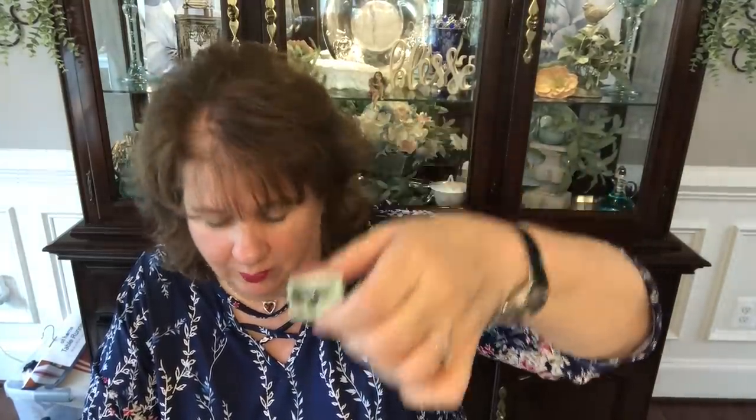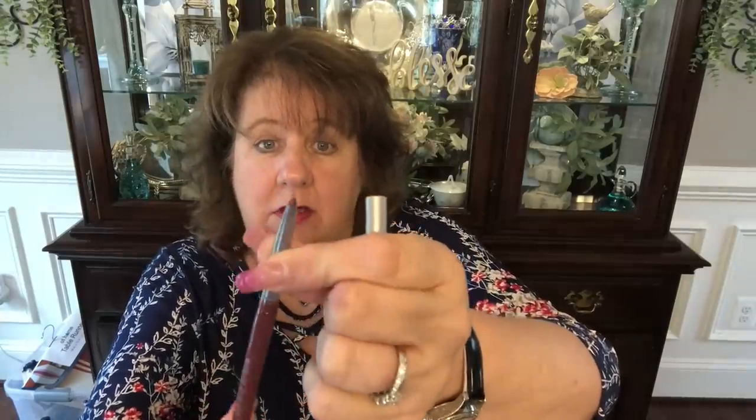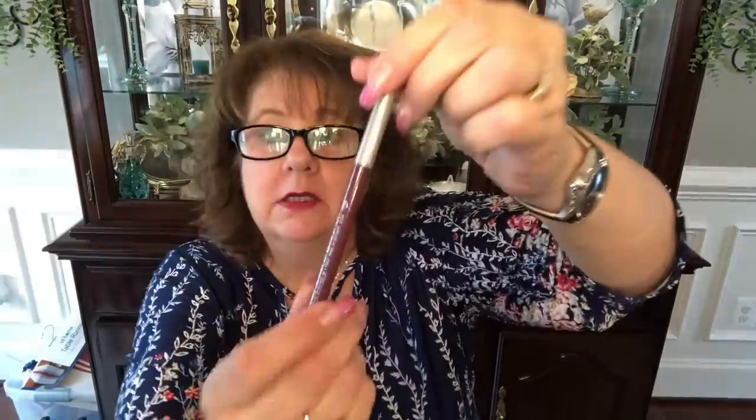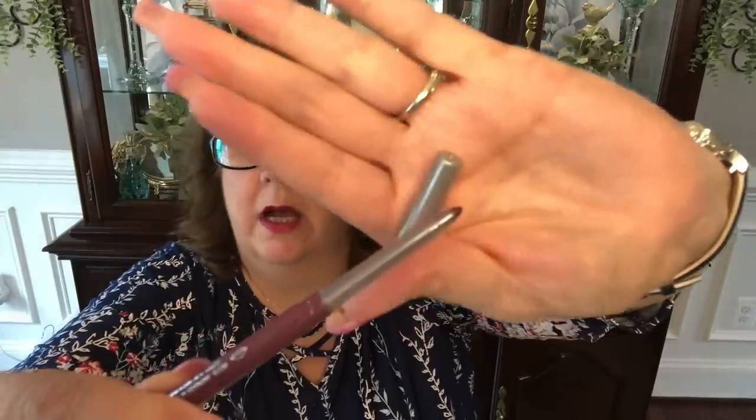I got a quick liner for lips — this is actually a roll-up version in the color I use. The color is Plummy, number 07. You can see it's super pretty, and you roll it up. It goes on so smooth and nice. I also got the pencil sharpener so I can use up the rest of my pencil liner.